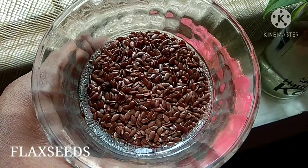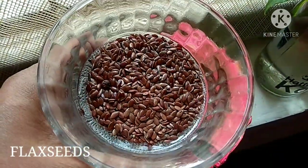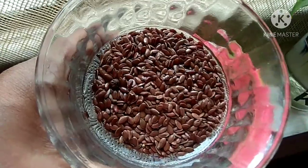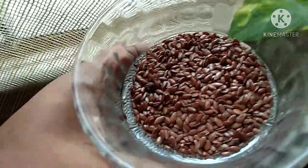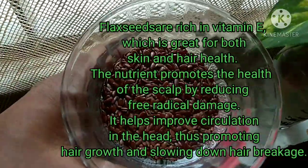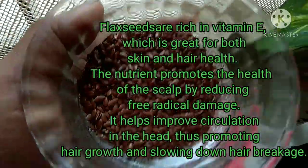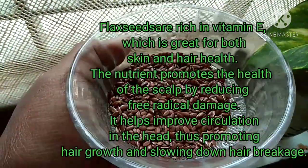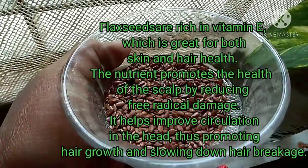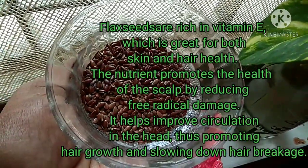The next ingredient for this hair gel is flax seeds. These are the flax seeds which I purchased online — they are easily available in any supermarket. Flax seeds are rich in vitamin E, which is great for both skin and hair. The nutrients promote scalp health by reducing free radical damage and improve circulation in the head, thus promoting hair growth and slowing down hair breakage.